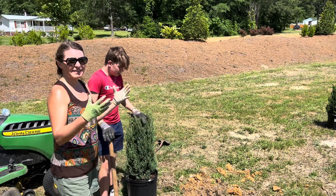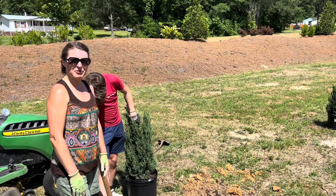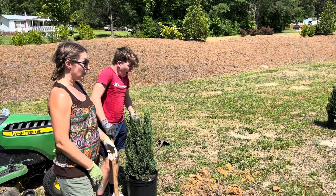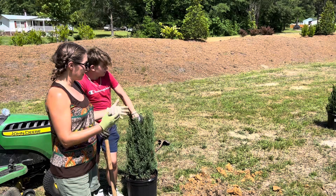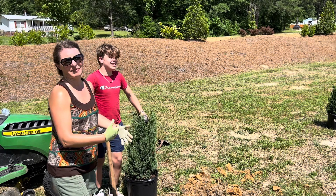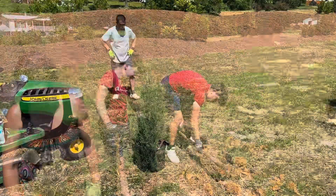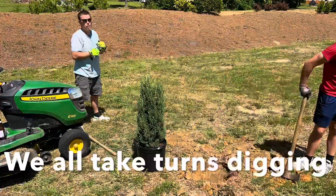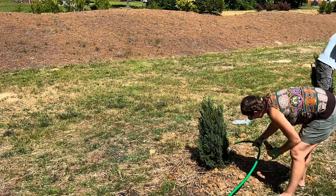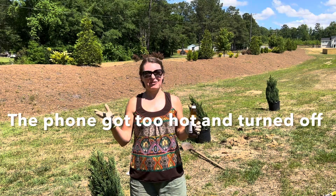It really bothers me that this is what people inherit when you buy a house in a new development. It's a huge obstacle for people to learn how to garden when this is what you inherit. It's actually going to take a huge amount of time and effort to make this soil something you could actually work in. I'm just hoping that swinging this mattock is going to make it so I fit in my bathing suits. Honestly, this is what makes people hate horticulture.